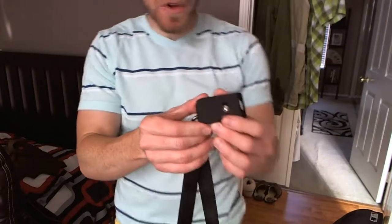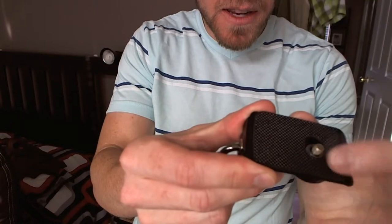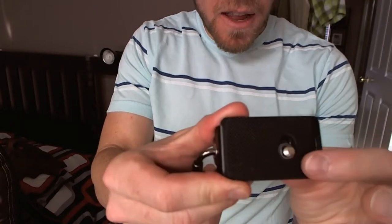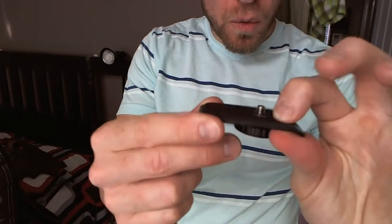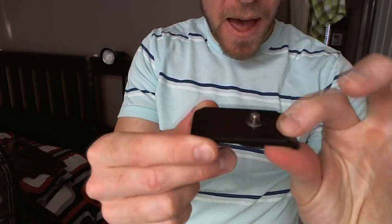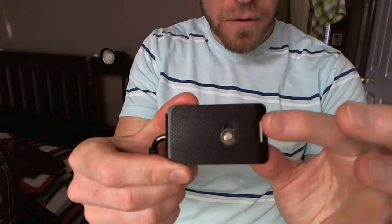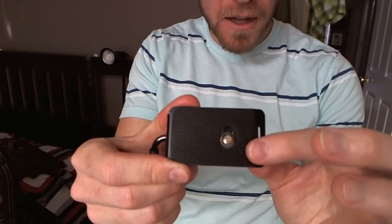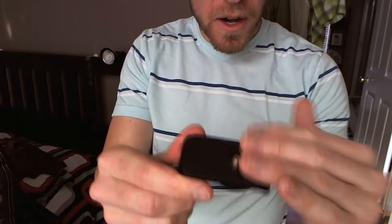And guys, I wanted to show you here before the video ends that this on the bottom where you screw it into the DSLR or a point and shoot - that is kind of a pad there. It's kind of a hard rubberized pad. That will prevent scratching on the bottom of your DSLR for resale value, or if you're just picky like myself. Now again, that is on the opposite side - this is where it would go up on the bottom.